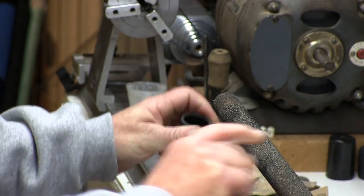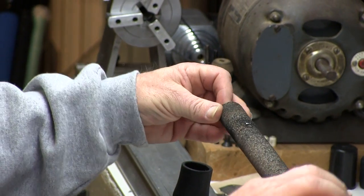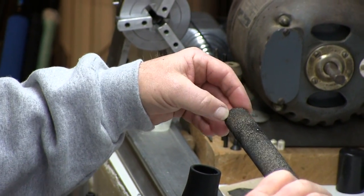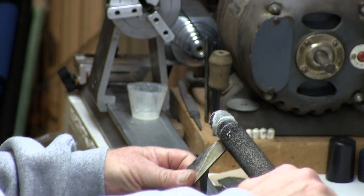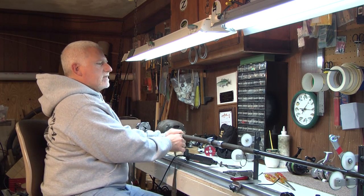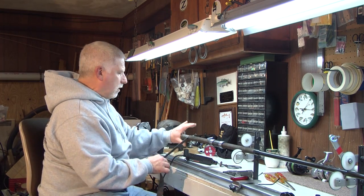The first thing we're going to do is remove the butt cap on the rod and take the back cork off. You want to get this as clean as possible before you put new cork on.